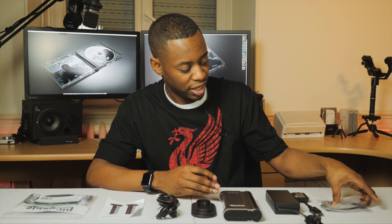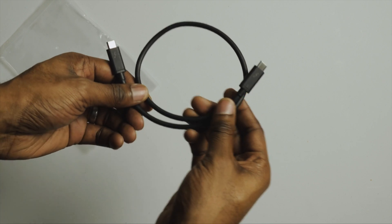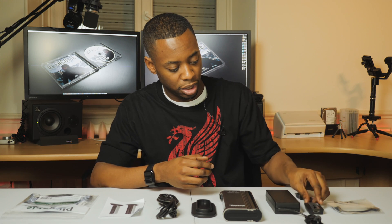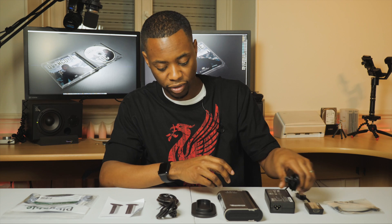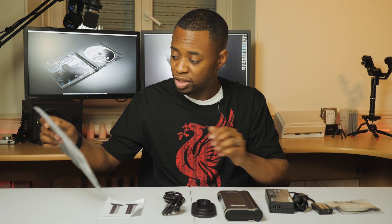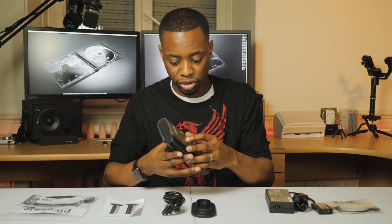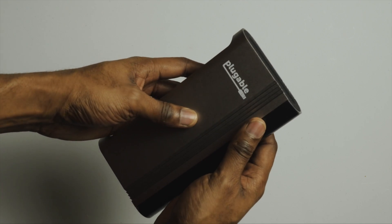I've unboxed it and here's what comes with it: a 0.5 meter USB-C to USB-C cable, a DisplayPort to HDMI adapter, a power brick with AC cable, a USB-C to DisplayPort cable for second monitor functionality, and the Pluggable dock itself.